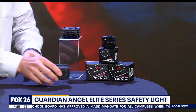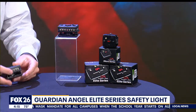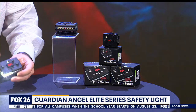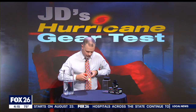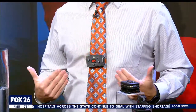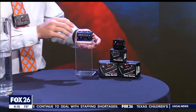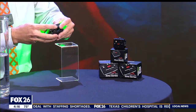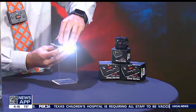This is the Elite Series wearable safety light from Guardian Angel. Its primary purpose is to create visibility — 360 degrees of LEDs. It's super lightweight and it has a built-in magnetic mounting system, probably not attached to ties very often, but it easily attaches to clothes, jackets, or even stronger surfaces like a hard hat.